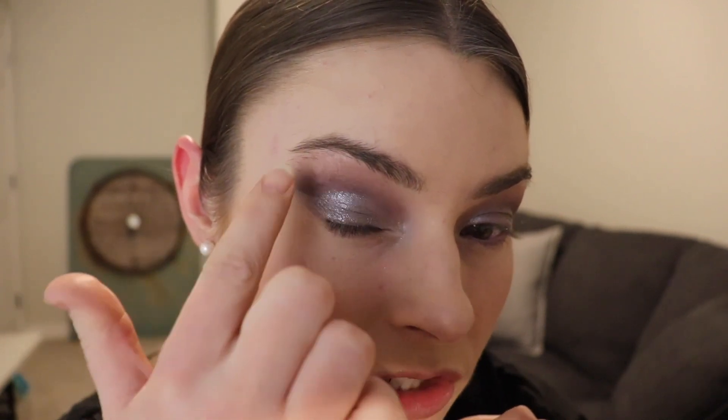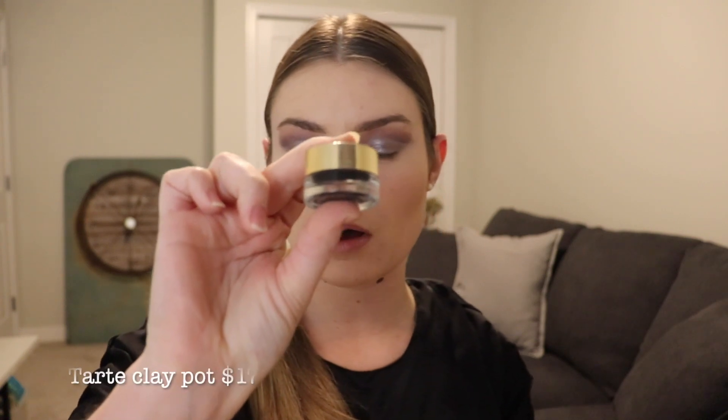I'll bring you guys a little bit closer so you can see the look so far. I am going to throw on some black liner though. This eye came out a little bit patchy just in this area — it has nothing to do with the shadows, my eyeballs are just dry. When it comes to doing a black liner, I cannot use anything else except for the Tarte clay pot. I've tried many different types of felt pens and the clay pot is just where it's at for me.